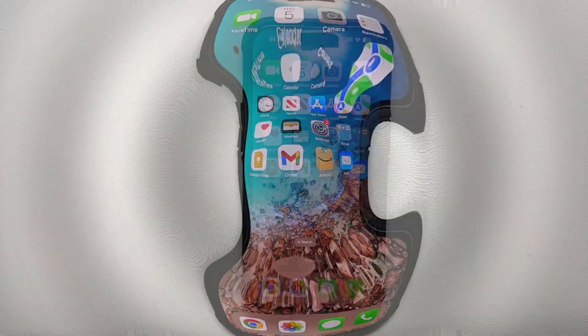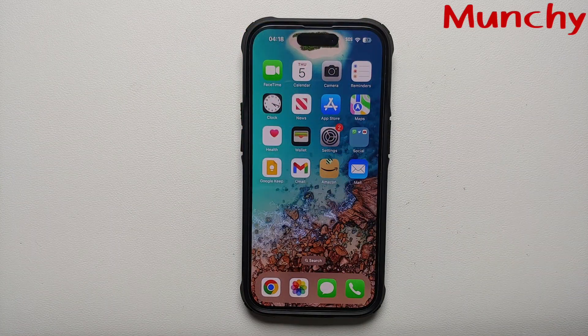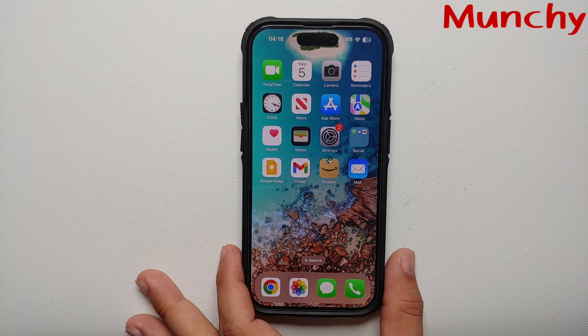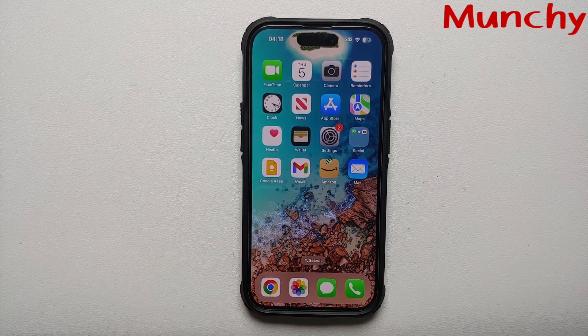And there it is, peeps — those were all the awesome hidden tips and tricks for your iPhone 14 Pro and iPhone 14 Pro Max. Of course, you can use these tips and tricks on other iPhones as well.